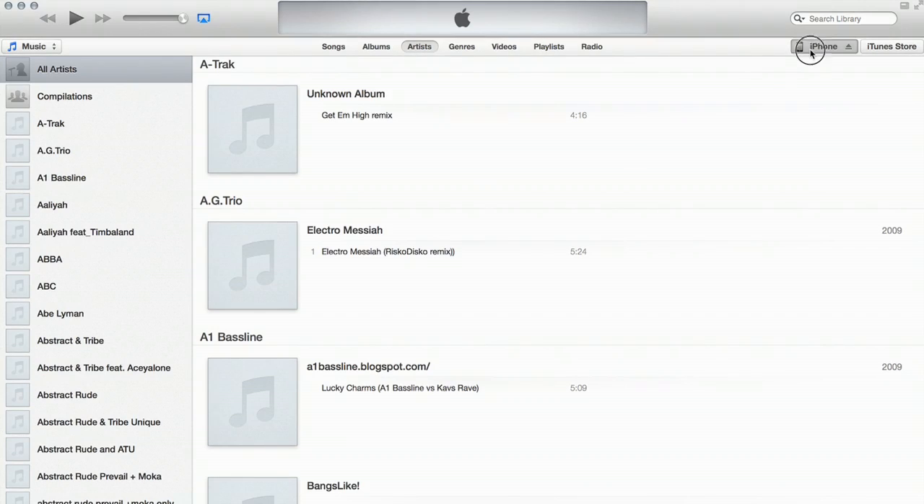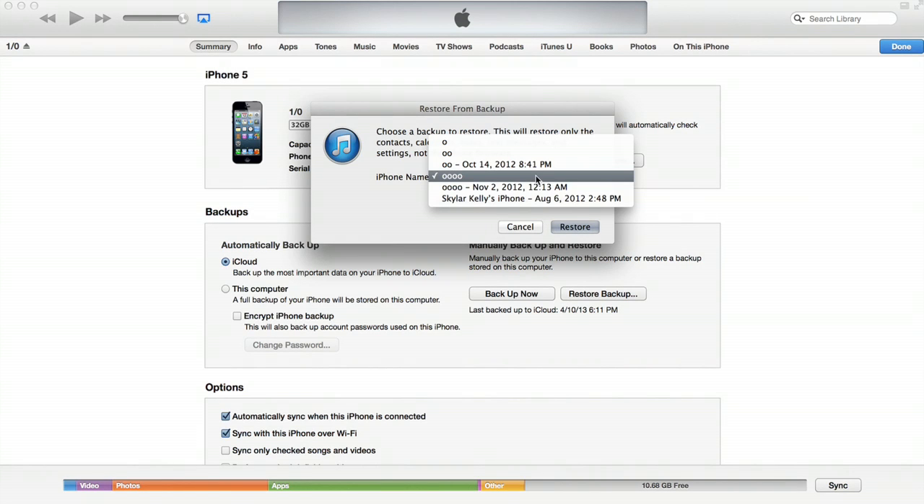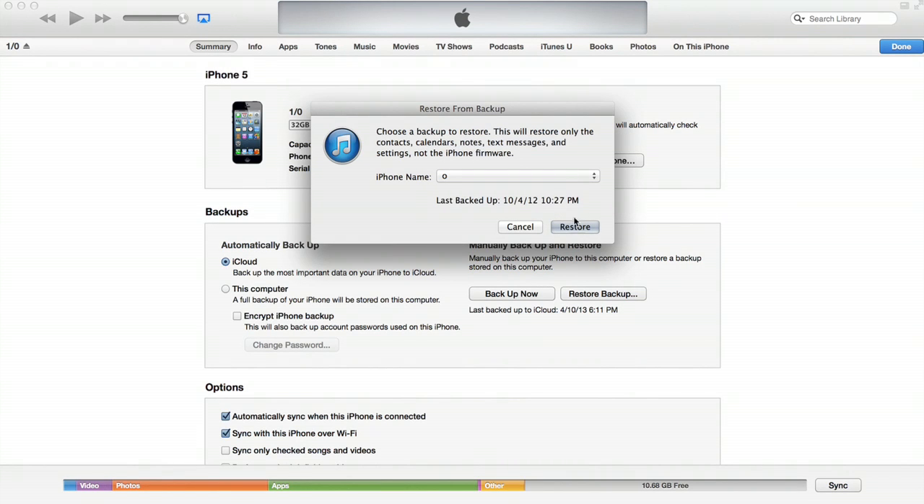I'm going to click iPhone up here in the upper right, and I'm going to make sure that the old phone is backing up to this computer. If it is, I'm going to click Backup Now. It'll make a backup of everything that's currently on the old iPhone. Then when I plug in my new iPhone, it'll ask if I want to set up as a new iPhone or restore from a backup. If I want to restore from a backup, I click the menu item Restore from Backup, then I select which backup I want to use and I click Restore.